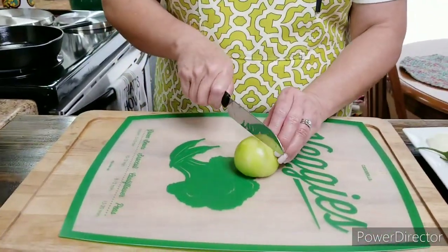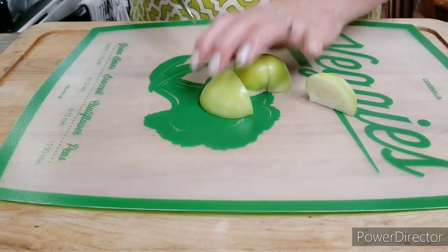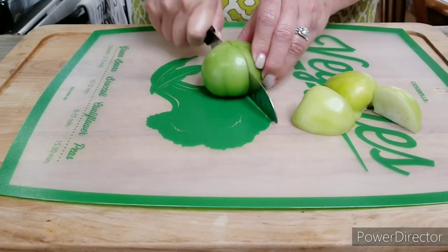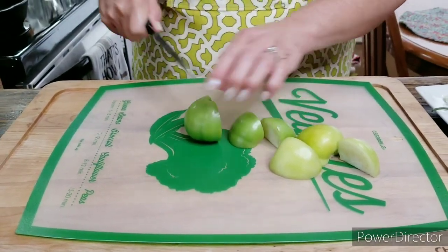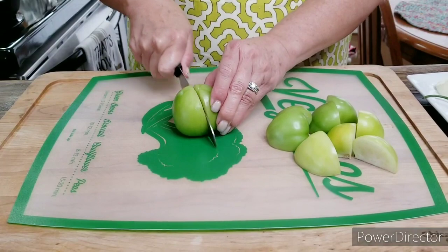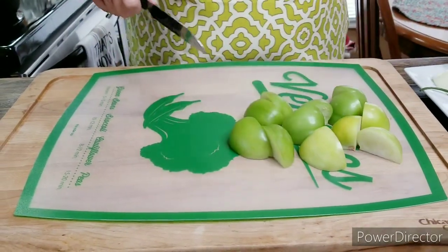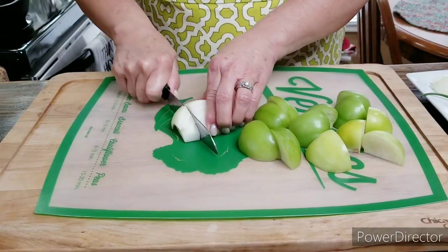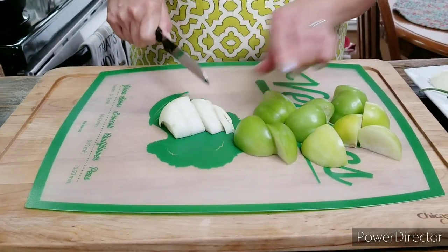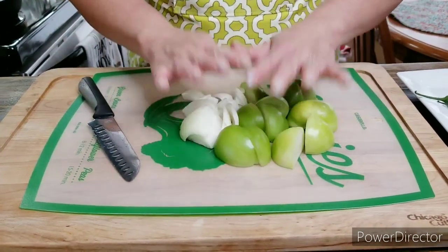Now I've got my tomatillos, so I'm gonna go ahead and cut them into pieces just about like this. Instead of putting them in whole, I'm just gonna cut them into pieces like this. Then the onion — I'm gonna do the same thing with the onion. And they're ready to go to the stove.